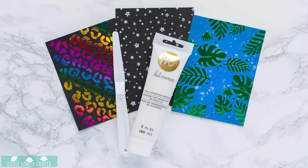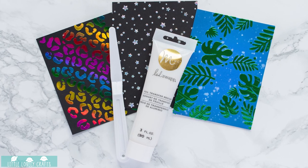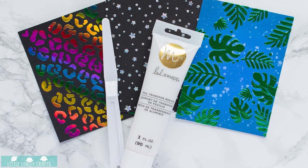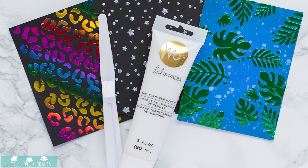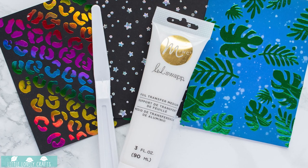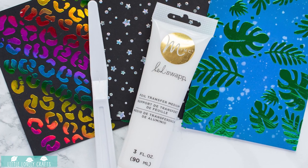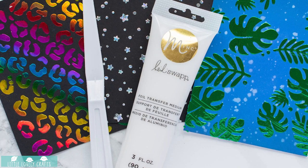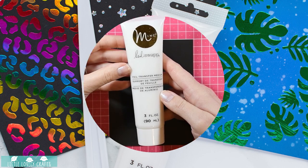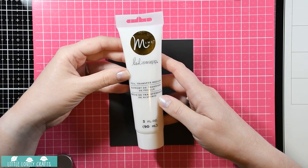Hello, it's Leontine from Little Lovely Crafts and I'm back with a new video. This time I'm testing a product I bought and I could not find any description on how to use it or a video about it, so I decided to try something myself and make a video about it for you guys, so that if you buy this product you'll know exactly what to do with it.